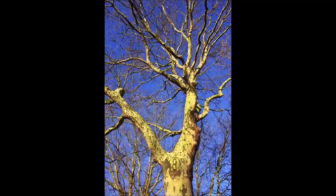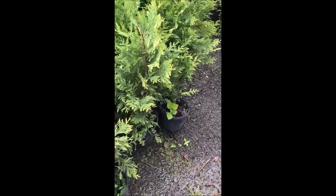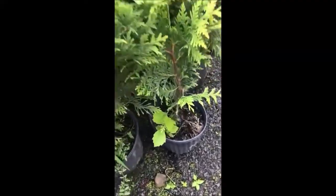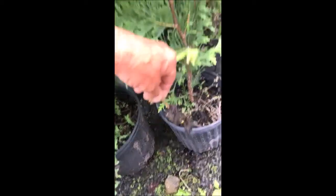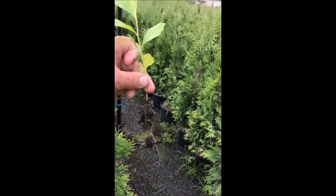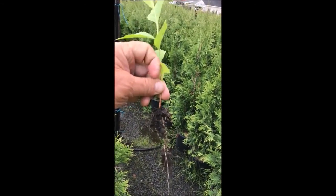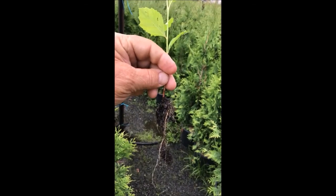This is a sycamore tree, and at Highland Hill Farm we start our sycamores from small little volunteers that we find around the nursery — and you can do the same at your property. Sometimes a volunteer tree appears in a pot that we're growing, so if we pull it out very carefully with the roots on it, just like that, that's a sycamore tree. We can plant that and grow it into a full-size tree.